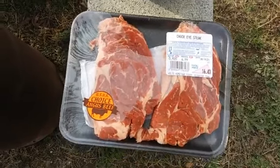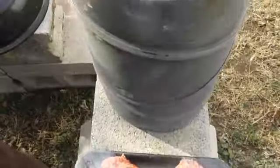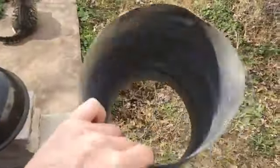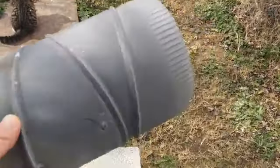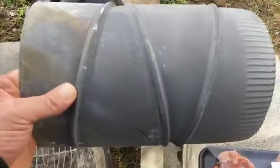Steak in a stovepipe — that sounds interesting. I'm going to cook a steak in this stovepipe that was galvanized, that I bought, but I burnt all the galvanization off there. Seven inches — seven inch around. Steak, stovepipe — that's sort of interesting.